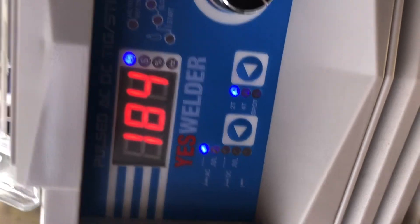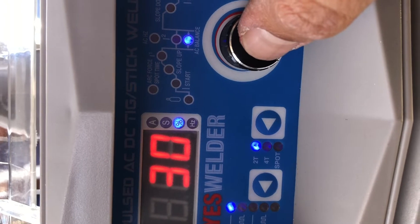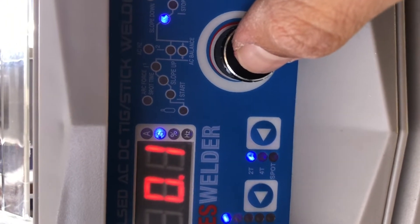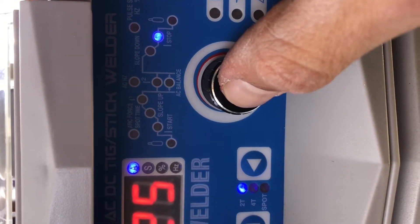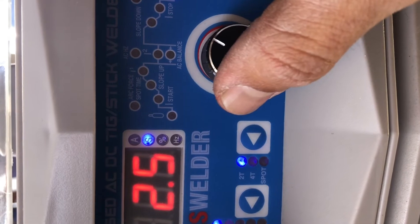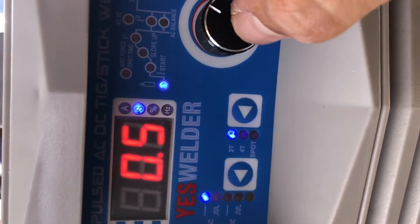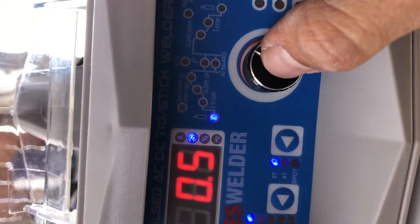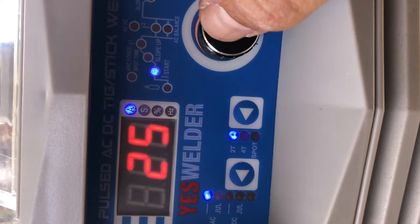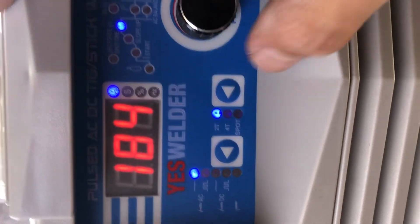Now I'm going to show you the settings the welder came with straight out of the box. First, make sure you're on straight AC and not pulse AC. The first setting is your max amperage. Click the knob to go through the rest: second is AC frequency set to 75 Hz; third is AC balance set to 30% positive, 70% negative; fourth is downslope — not needed because of the foot pedal; fifth is stopping amps set to 25; sixth is post flow, which I turn down to 2.5 to save gas; seventh is tungsten size set to 2.4mm (3/32) — 1.6mm would be 1/16th; eighth is pre flow set to half a second; ninth is starting amps set to 25 amps; tenth is downslope — again not needed with the foot pedal. Last, make sure you're set on 2T.